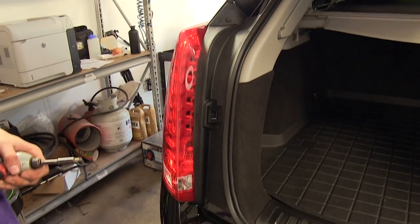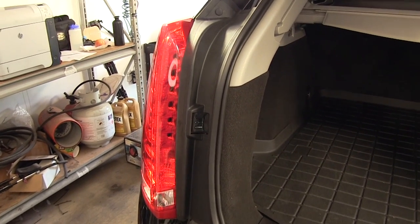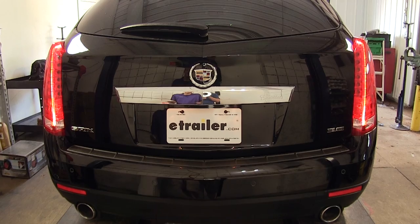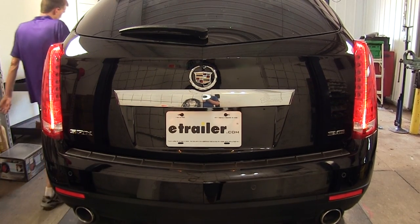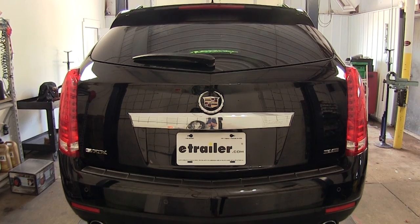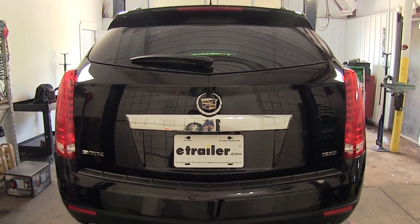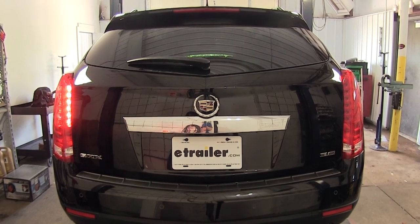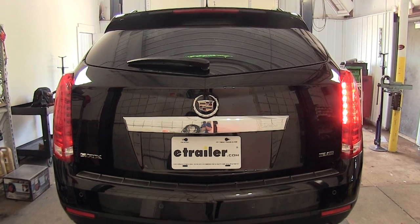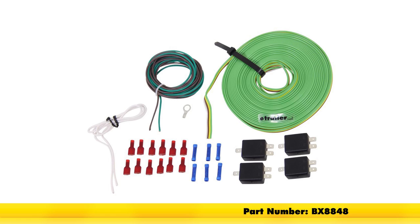Now that our installation is complete, we'll test our functions to make sure the vehicle's factory lighting works fine, and that when it's in tow mode hooked up to the RV the functions work as well. With our headlights on, both factory taillights are working. Stepping on the brake pedal, we see both brake lights illuminate. Now with our trailer simulator, we activate our taillights, then our left turn signal and brake light — which are combined functions since the vehicle is acting like a trailer — and it works just like the factory does. We do the right side as well, and that completes our installation of the Blue Ox Tow Bar Wiring Kit with four diodes, part number BX8848, on our 2016 Cadillac SRX.